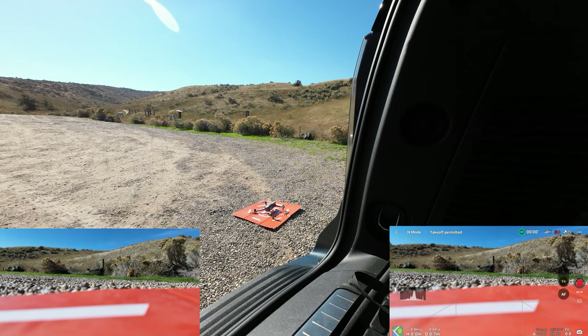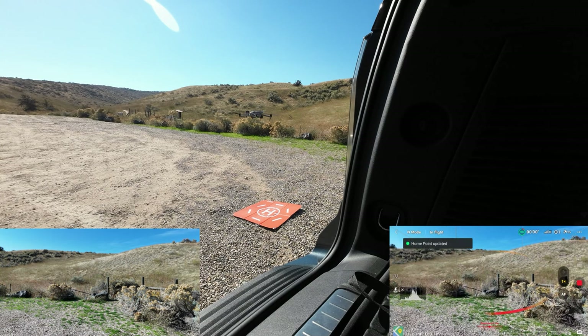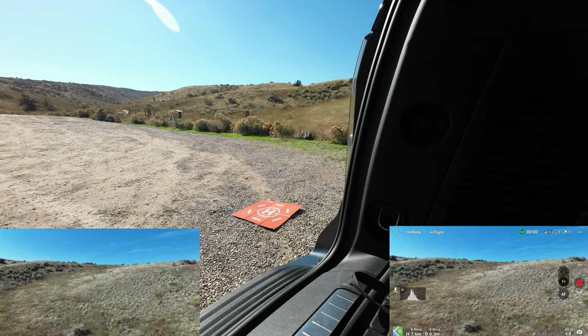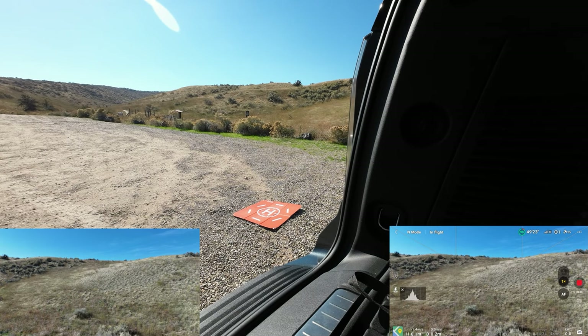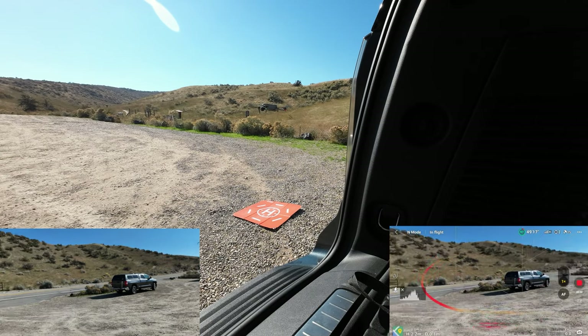I can't think of anything else to do but take off. I'm going to click take off on the app, and you can see the drone taking off. I'm going to go straight up about seven meters and give it a shot at getting a precision landing, so let's bring it back down.